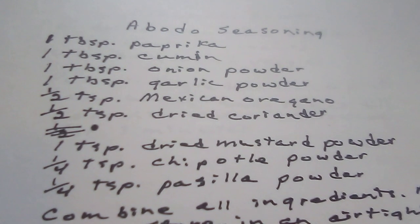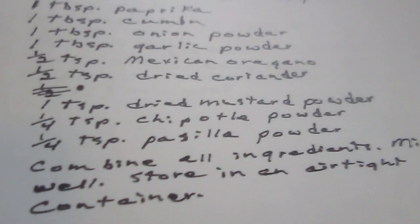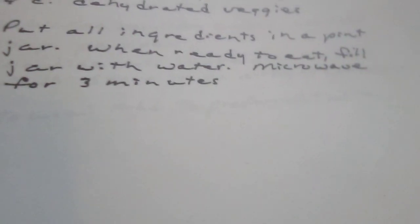Here's another one — one fourth teaspoon of another powder. Combine all ingredients and store in an airtight container. Sorry, I think those are peppers, but I don't know how to pronounce them and I don't know what they are.